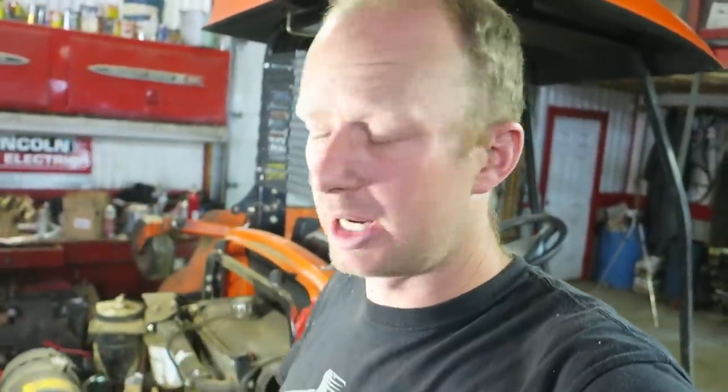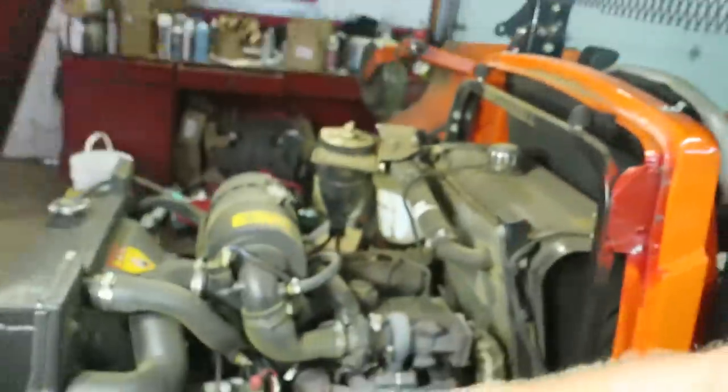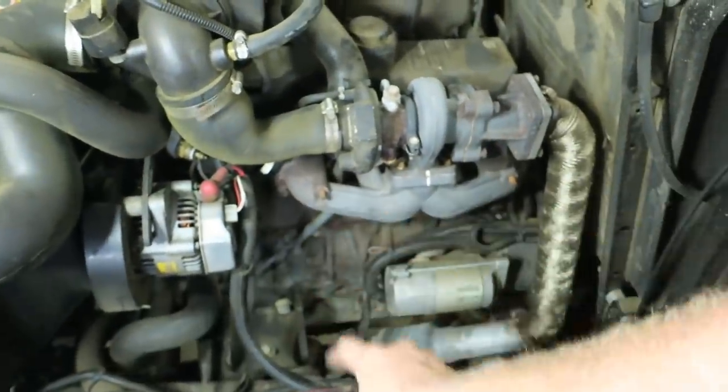The exhaust gaskets are blown out, and there are only a couple of reasons for that. One: age — this one has 2,000 hours on it. Two: the exhaust is restricted, so if you had a plugged catalytic converter the engine's pushing air out with nowhere to go, blowing the gasket. Or the exhaust manifold is warped because of heat, twisted, and let go.